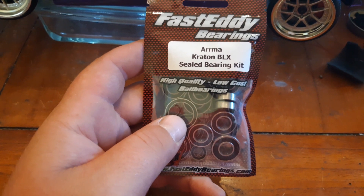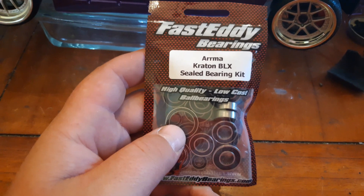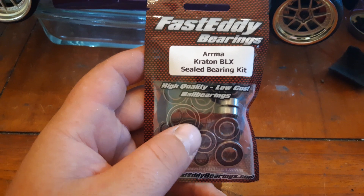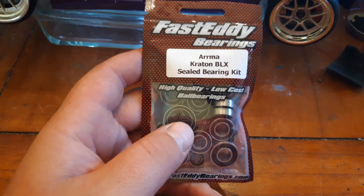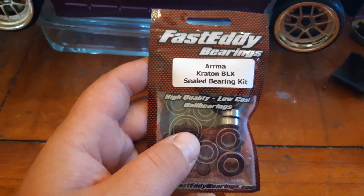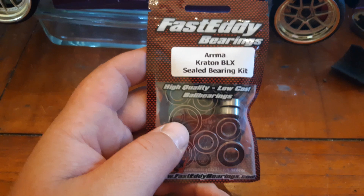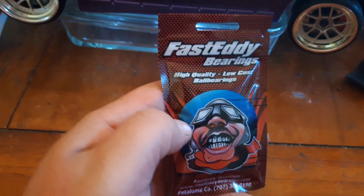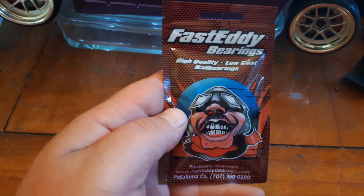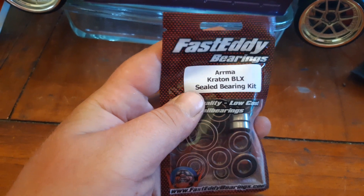It's summertime here, nice and hot. I took it out for my last video and it was like 106 degrees out. My motor was 125 degrees before I even turned it on, so as you can guess, the motor got hot quick and I kept having to take breaks. So I'm going to drop the pinion gear down from my 18 tooth from my Hobby Star 1730, drop it to a 16 tooth, and then put some new bearings in there — and it should be good for the motor temperatures.